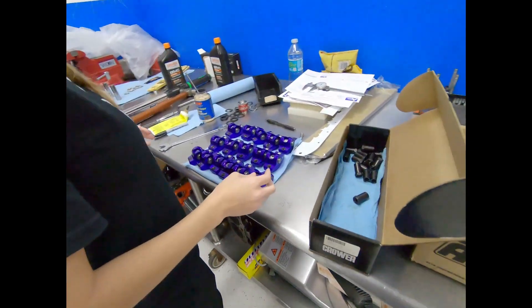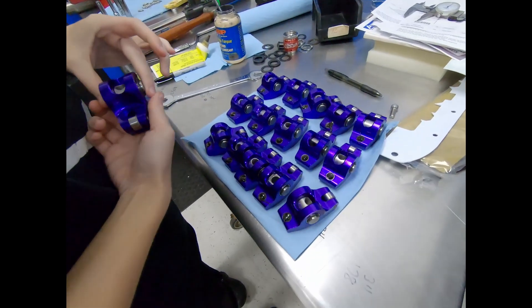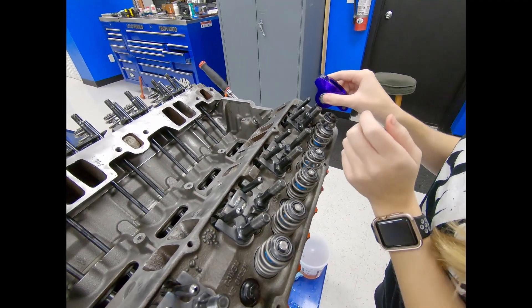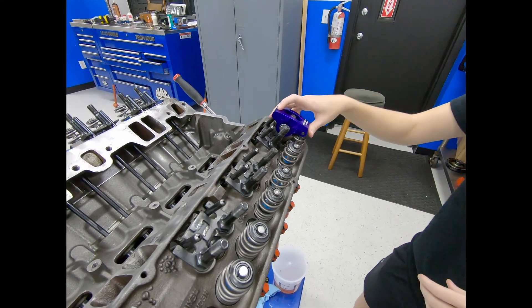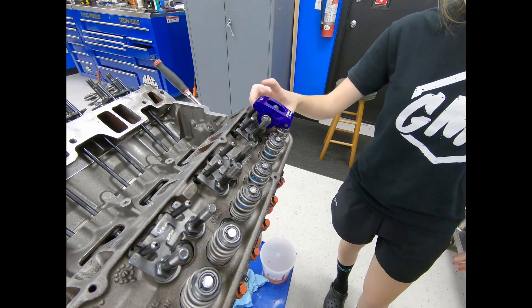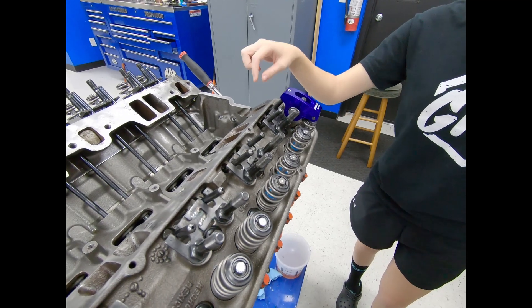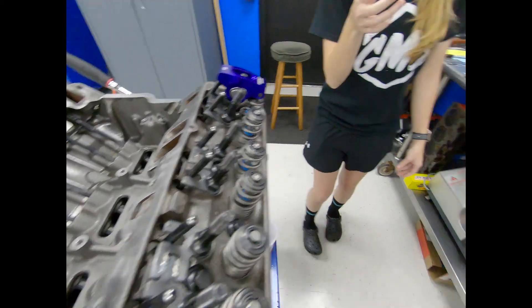All right, rocker arms. We're putting the rocker arms on. Why are we changing rocker arms? Since we have a new cam, the load needs to be lessened. These will put less pressure on the spring, which will put less weight on the rocker arm, less pressure on the cam and the lifter, to break it in. Then we'll switch over to our race rockers.